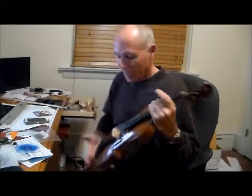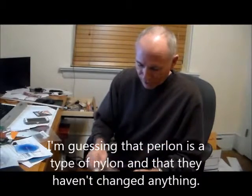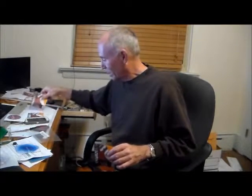So the simple task of replacing strings is not so simple, because I discovered I have the Pro Arte but with a nylon core — I think the good ones have the perlon core or something like that. The other strings I like are the Dominants; everybody likes them. They make different kinds — some are aluminum wound and some are silver wound.